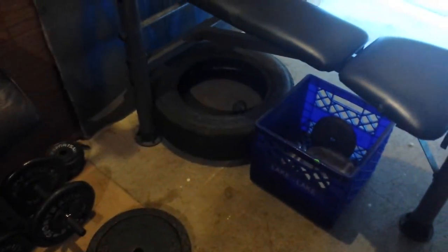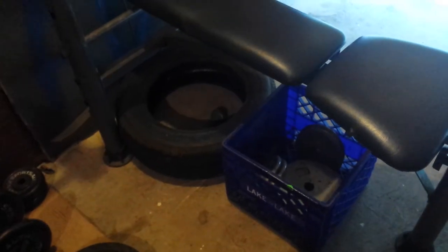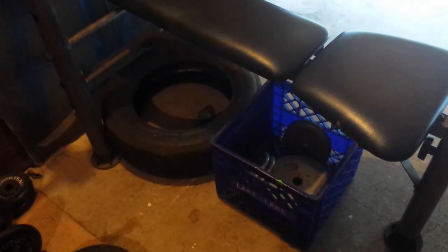I got about 80 pounds worth of weights and an almost brand new EZ curl bar — the whole setup for three dollars, which is a pretty darn good deal. So yeah, if you guys are looking for weights, check out those rummage sales!